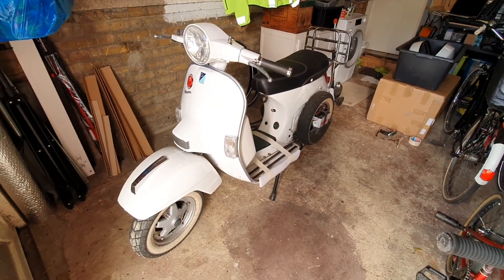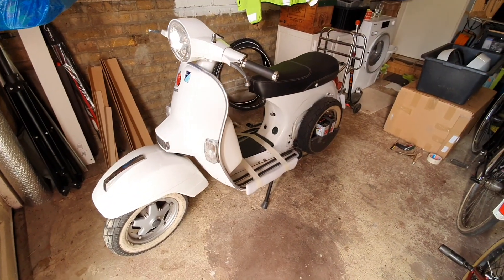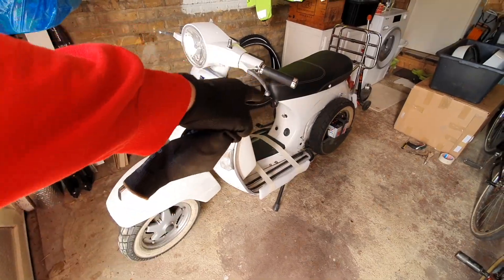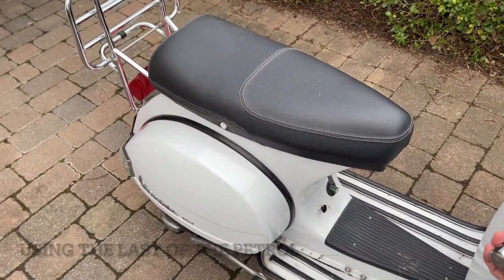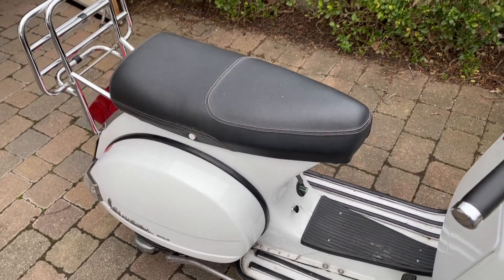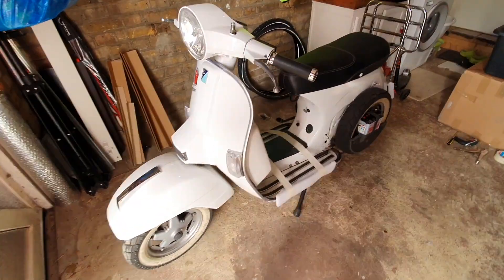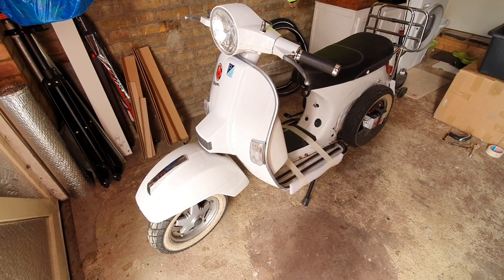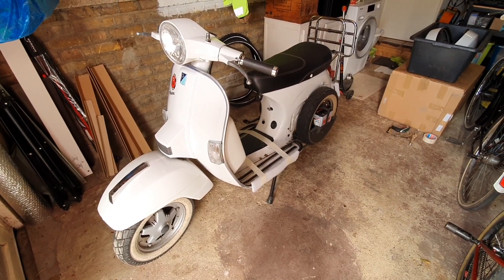In preparation for this I removed the mirrors and the windscreen. I also siphoned off all the fuel, put it in my car, and just ran it to get any excess fuel out. I also shut off the fuel at the petcock valve. I removed the side panels and put on some protective foam on the side just to protect it because I'm going to lean this over on its side. I don't have a proper scooter lift — I'm just doing this in my very small garage.